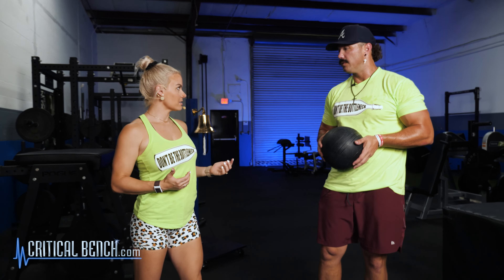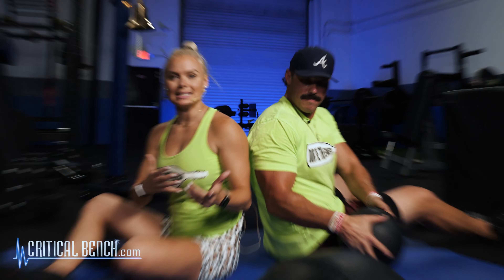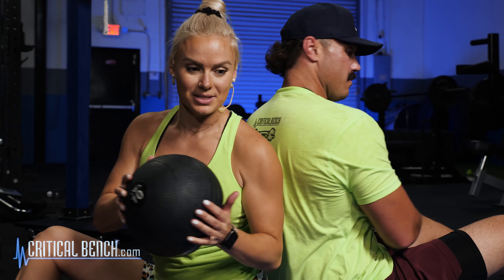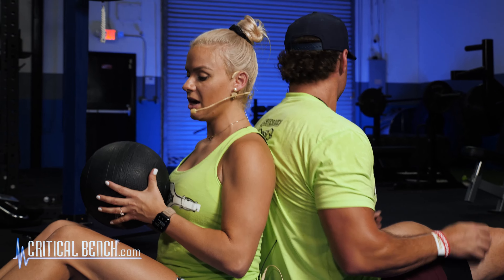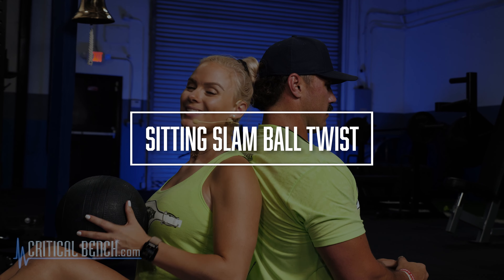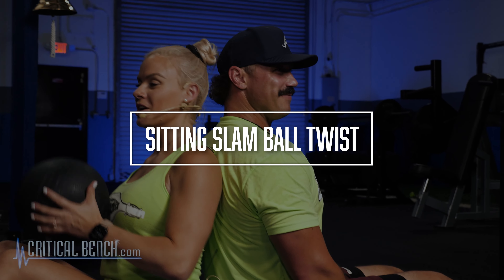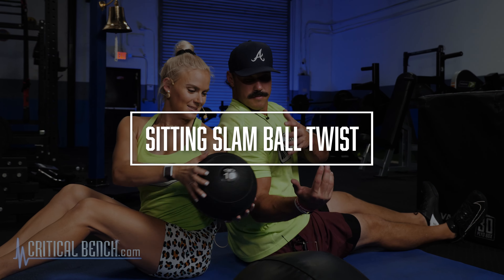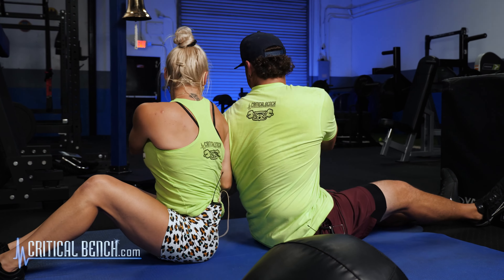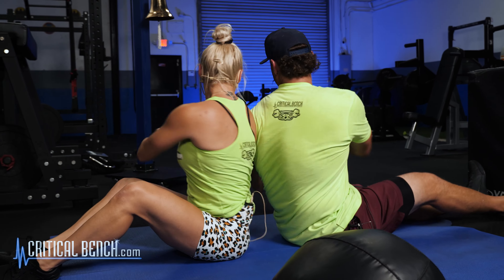So on our obliques, we actually grabbed a slam ball. If you guys don't know, slam balls have sand in them — this is 10 pounds. The cool thing is when you're going side to side, that momentum of that ball is going to really work that core. So your feet are together, heels are pressed in the ground. Pull those shoulders back — side to side, keeping your core nice and tight.